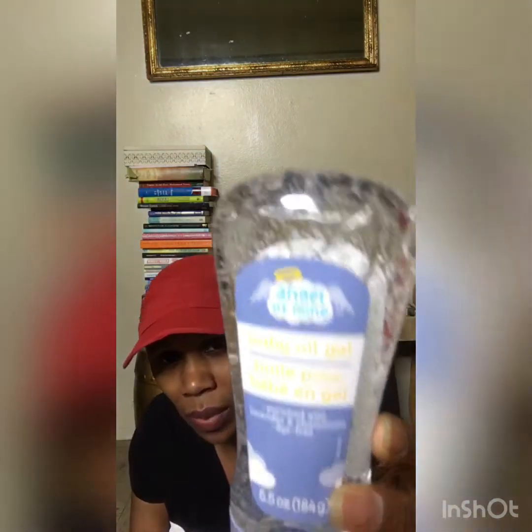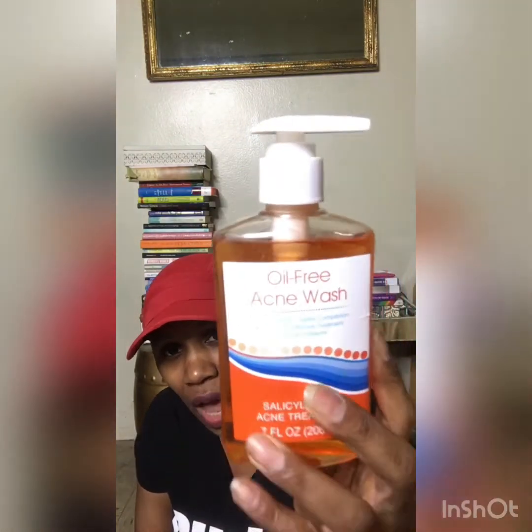I also saw baby oil gel in the baby section. I tried it — it doesn't leave your skin shiny, more of a dull coating, and it smells good. The smell lasted a good 30 minutes that I was paying attention. However, it leaves a filmy feeling on the skin. I wouldn't buy this again because during summer you sweat and start feeling sticky — you might get stuck to the leather in your car or the film starts peeling and you look dirty.